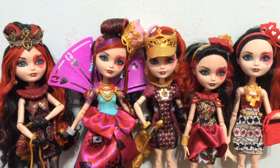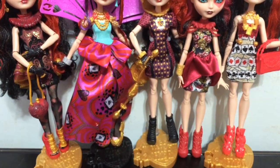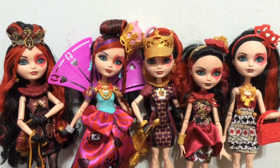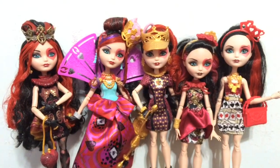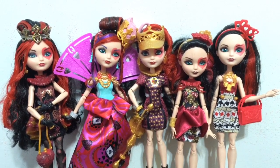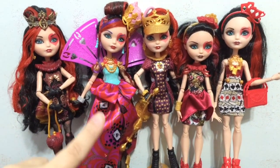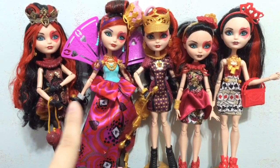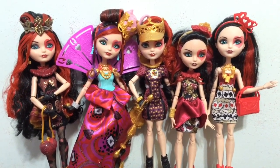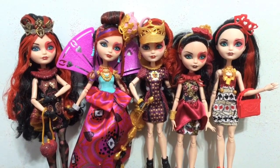Okay guys, that was my Lizzie doll comparison. I hope you enjoyed seeing every Lizzie side by side — she looks awesome. I love her black and red hair and just her overall color scheme and fashion sense; I think she is really beautiful. One thing I do want to see in a future Lizzie is a full-on huge gown — the closest right now is Way to Wonderland, but other than that she has a short dress. I would like to see her really decked out in a ball gown with lots of glitter, looking like she became the Queen of Hearts like her mom.